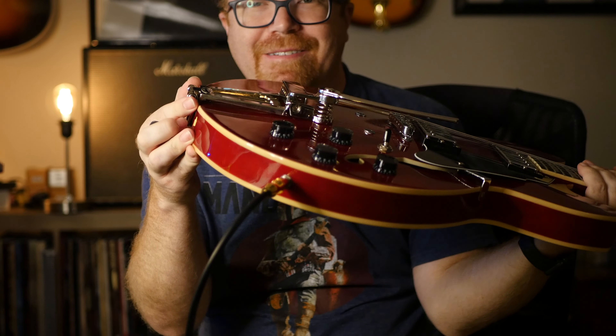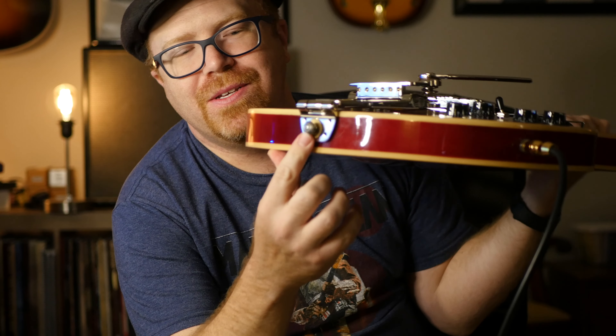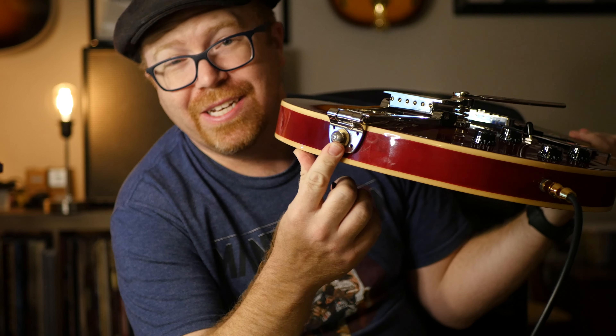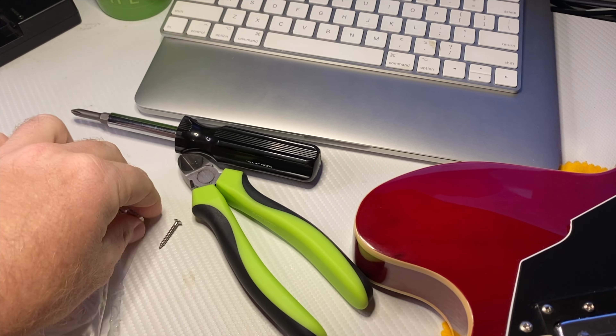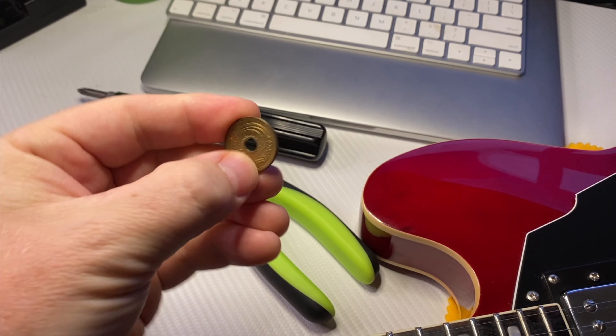What that means is it's floating — it just sits there. The only modification I had to do was replace this strap pin. I had to unscrew it, and it was a tiny screw, so I wanted to put in one that was a little more robust. I had to find a different screw and a washer.